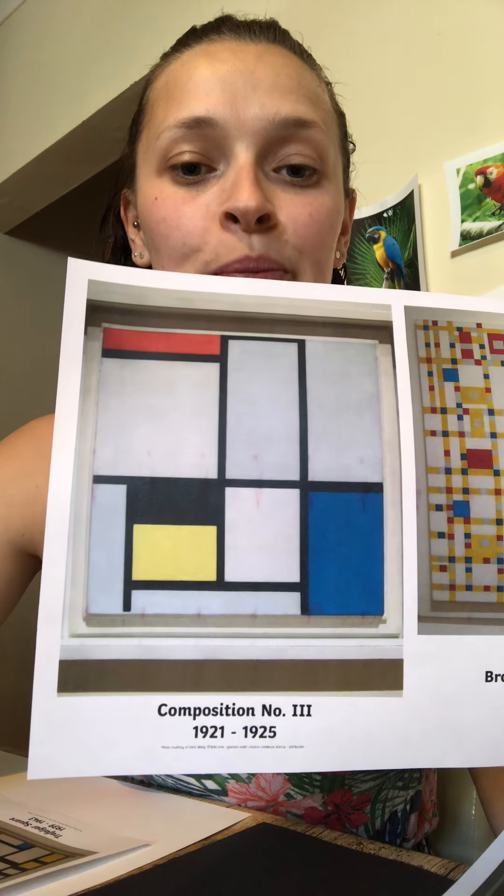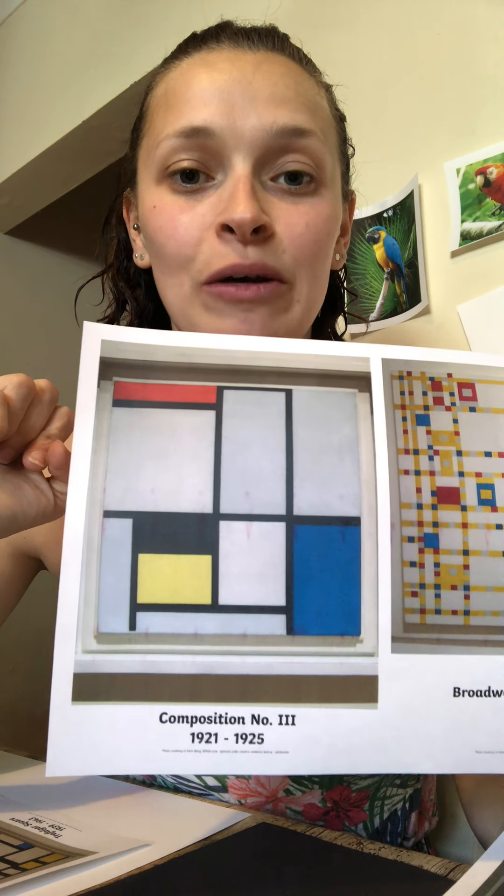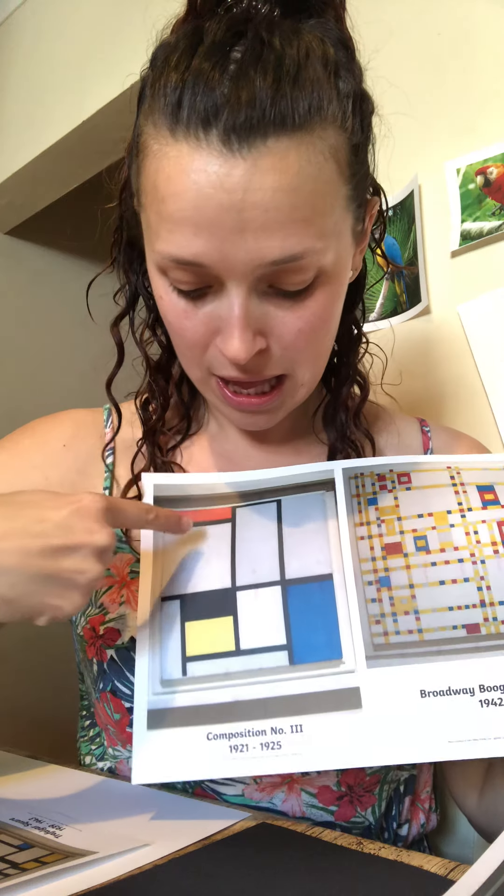This one here, Composition Number Three — this is the one that I really like and I think that we can make our own version of. It's got white squares and rectangles and black and yellow and blue. Now can you remember when we were talking about Kandinsky we talked about some special colours called primary colours — the colours that if we want to make different colours we could mix them together, like we did with our hand prints right at the beginning of the year. So the primary colours are the colours that we've just seen in those pictures.